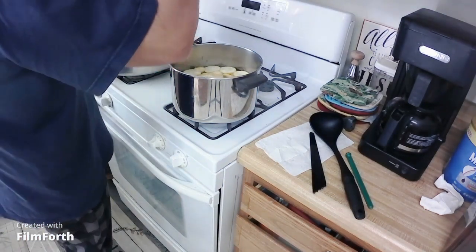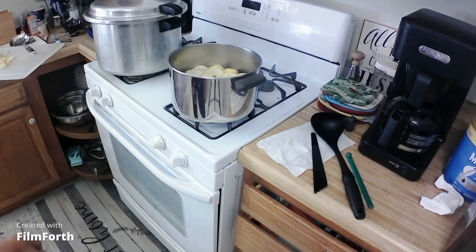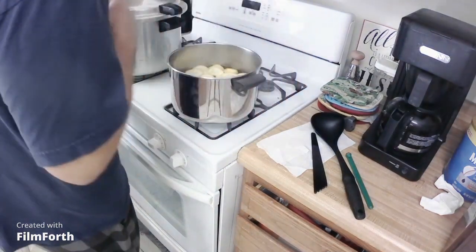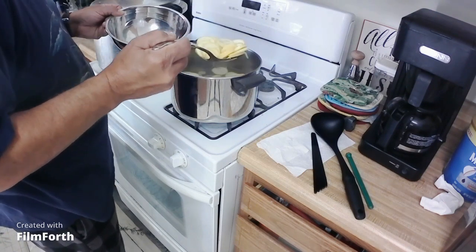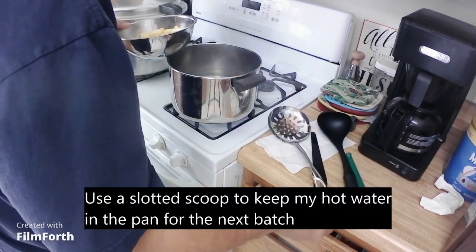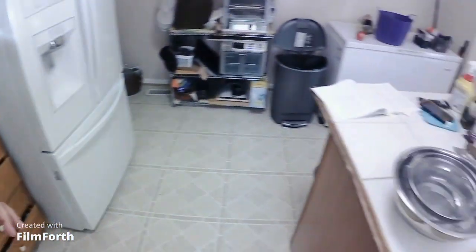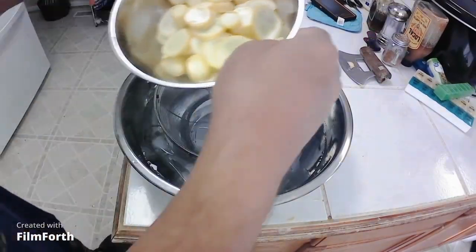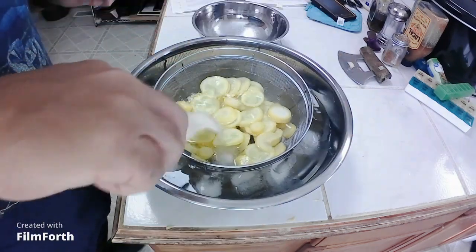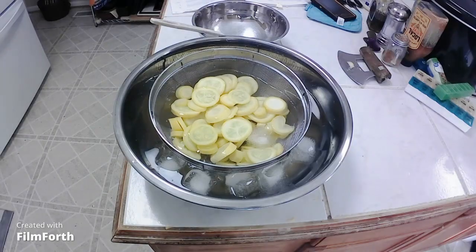We're going to do the timer now. We've got the string beans on. There's my time — I'll turn that off, string them up, and pull them out. Then we take them over — a little warm with this metal pan — and put them in the ice water for the same amount of time. The first bag is done cooling.